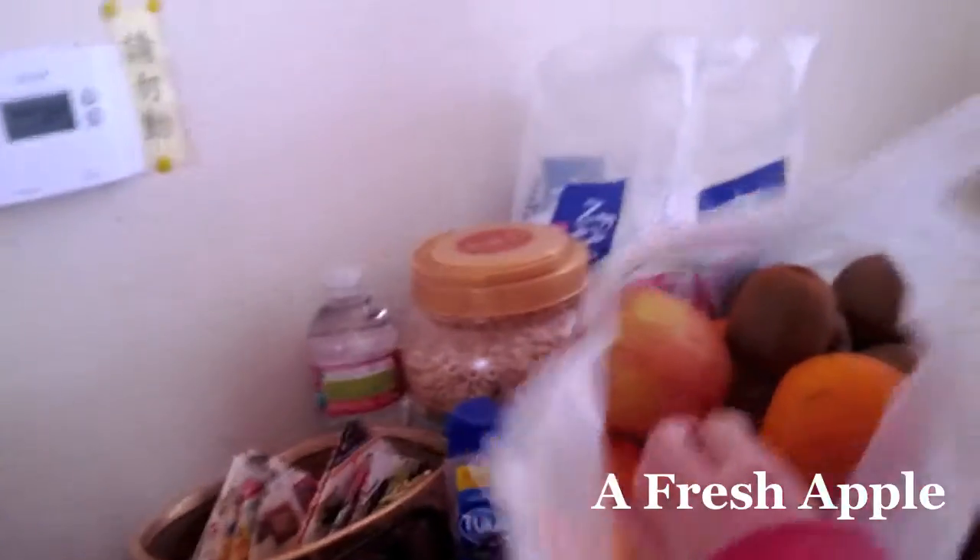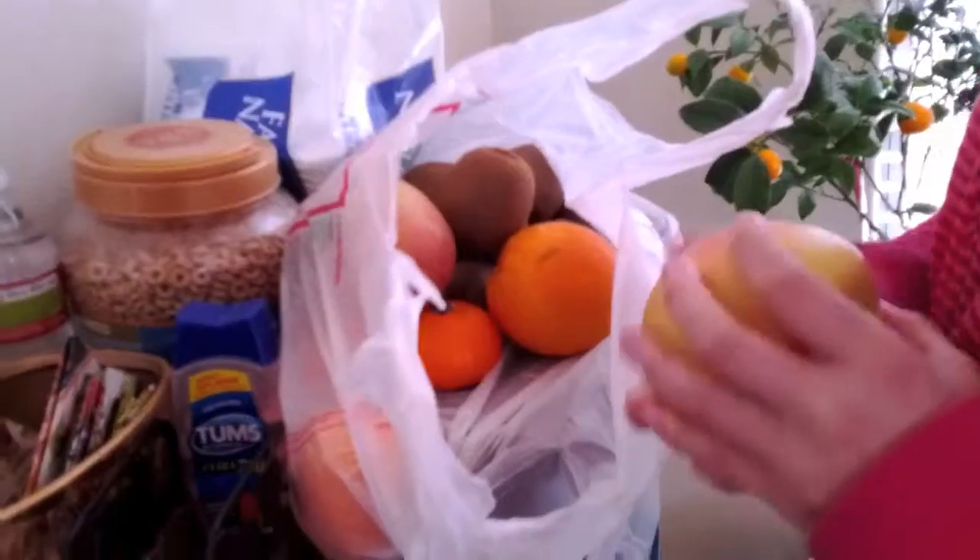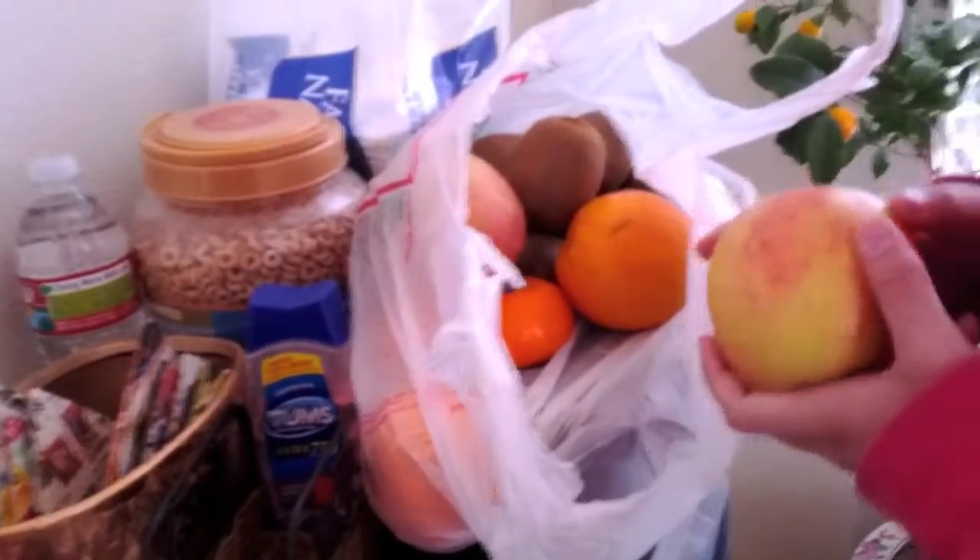I don't know how to cut apples. I only kind of know — I'm bad at it. I can try. Let's do this.